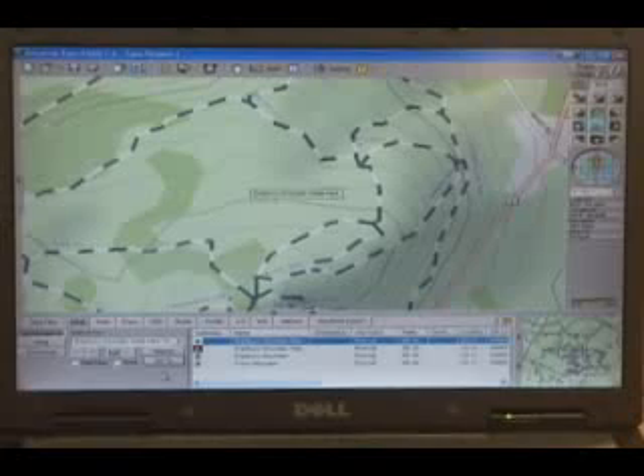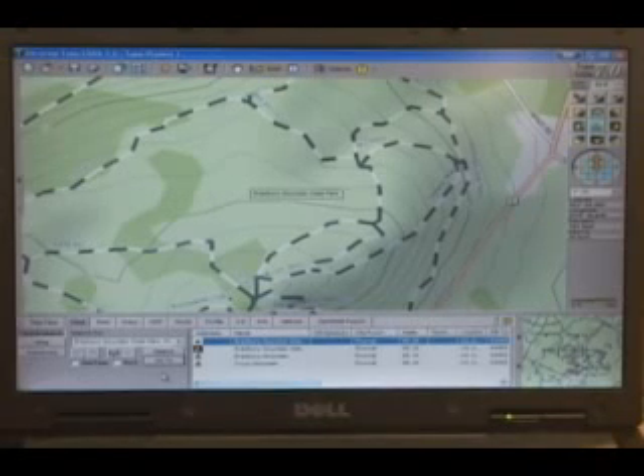While Topo USA provides highly detailed maps, you can learn even more about your area by viewing imagery available for download from the Netlink tab. These include aerial imagery, satellite imagery, USGS quads, NOAA nautical charts, and more.